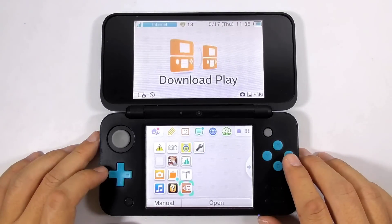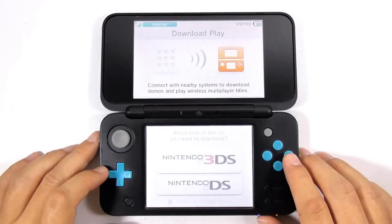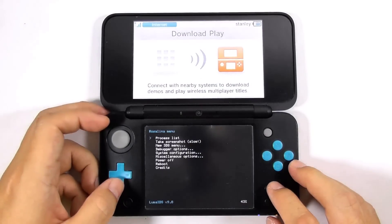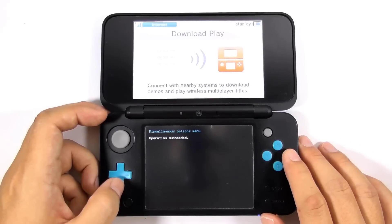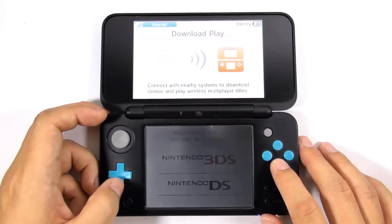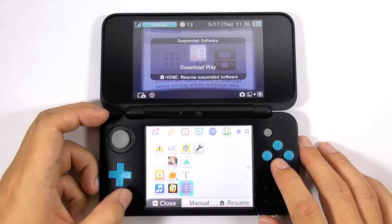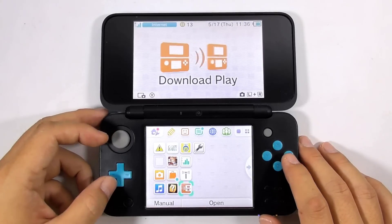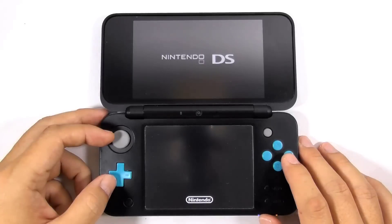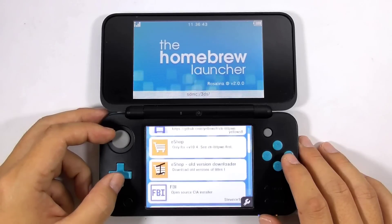Now open the Download Play app. We need to modify it to function as a homebrew launcher temporarily. Press and hold L, Down, and Select to open the Rosalina menu. Select miscellaneous options, then choose 'switch the HP title to the current app.' Then press B several times to exit the Rosalina menu. Now close the Download Play app, then reopen it. You will see the homebrew launcher. Find the FBI app and run it.